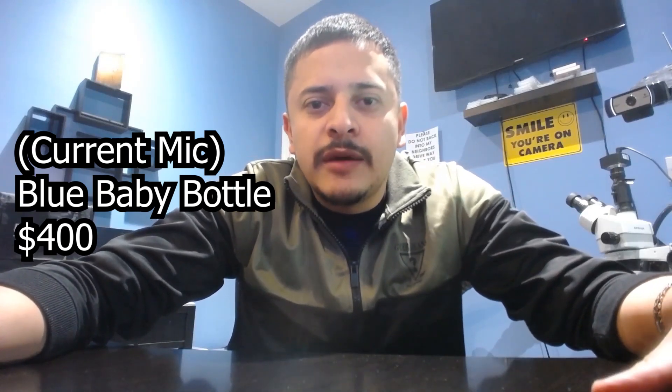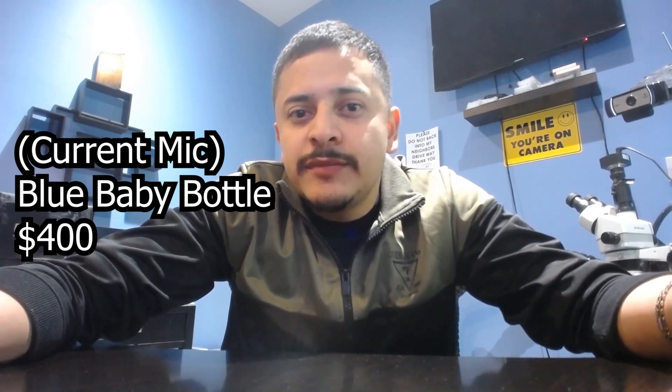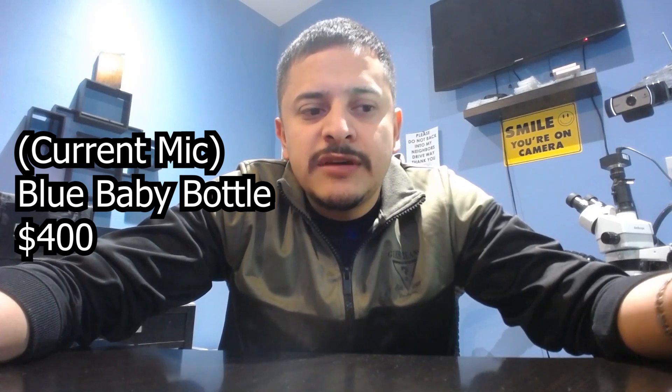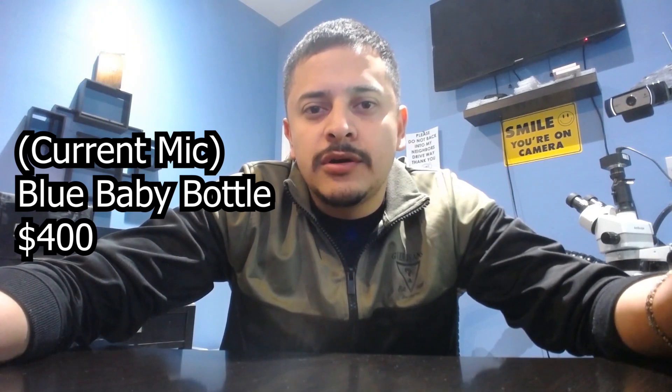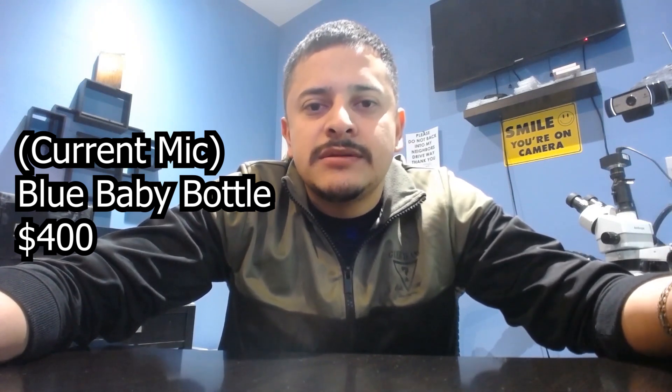What's up guys, Adrian Amaral here with 911 Gadgets. In this video I'm going to show you a microphone that was sent to me by finemicrophone.com — they were generous enough to send me a brand new microphone. I chose a pink one, my very girly microphone, because I'm gonna give it to my wife.